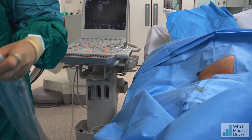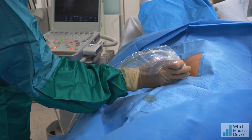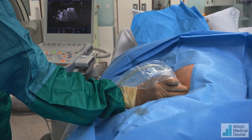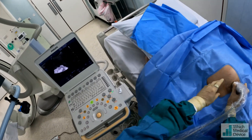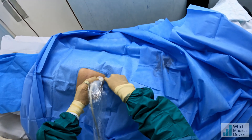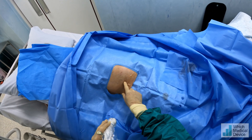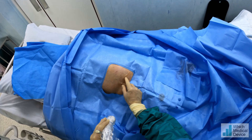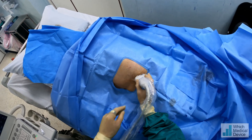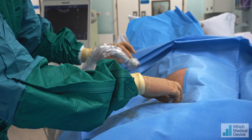We'll have a look with the ultrasound and plan where we're going to place this Pleurex drain. This will be cold on your tummy. You can see a lot of ascites, particularly down into the pelvis. The actual skin puncture site is going to be here, aiming into the pelvis, and the Pleurex drain will come under the skin and come out here — exactly like a tunneled Hickman line — with a cuff about halfway along it to fix it into place. I'm happy with that; that's where our puncture is going to be.